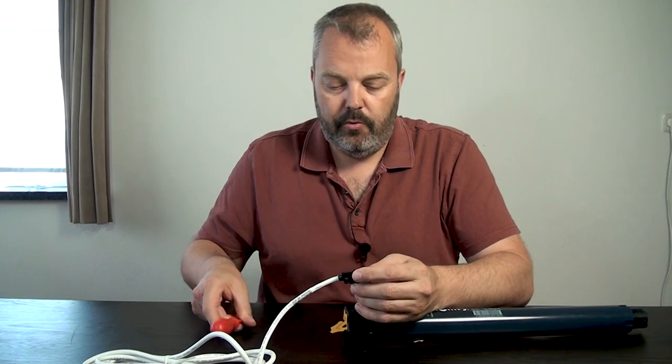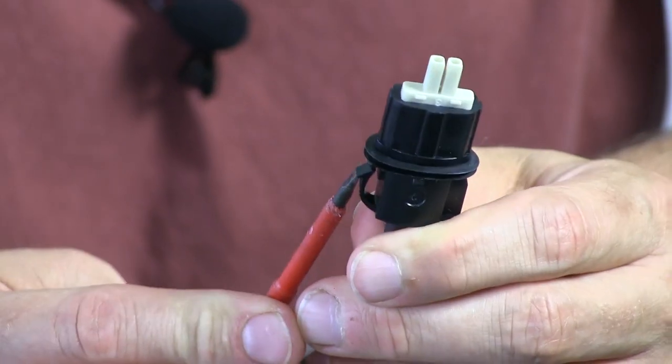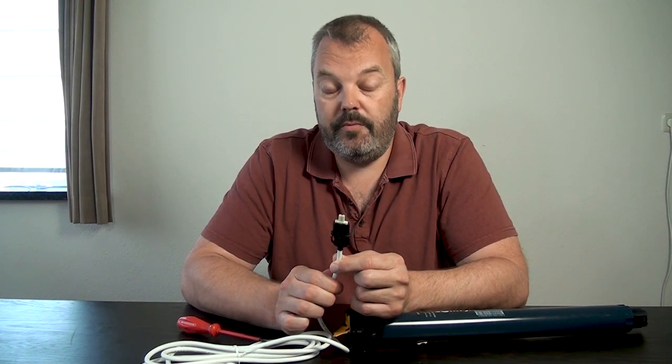I'm going to show you how it works because it's this little hook that you need to put some pressure on so that it goes inside, and that will allow you to pull the cable out. It's very difficult to see from the outside, so if you don't know how it works it can be hard to remove the cable.